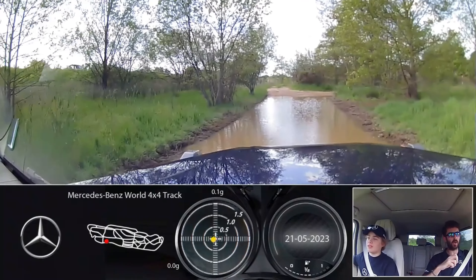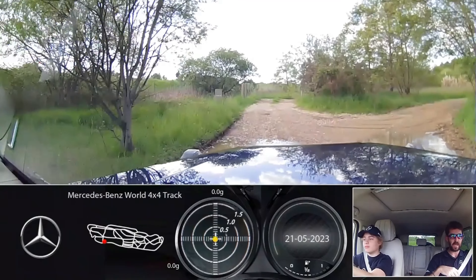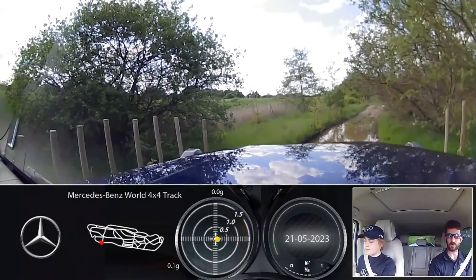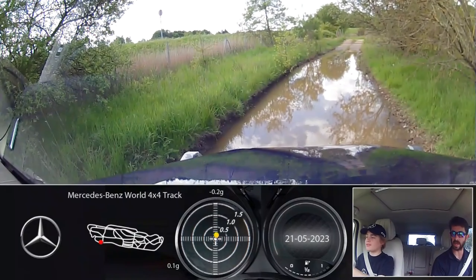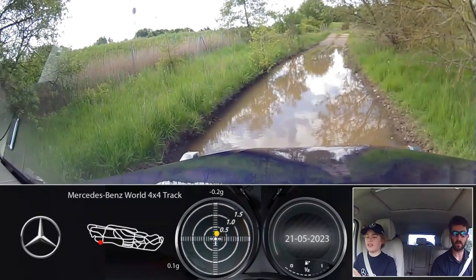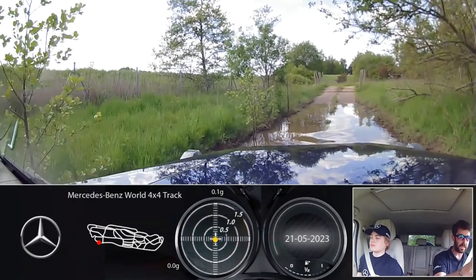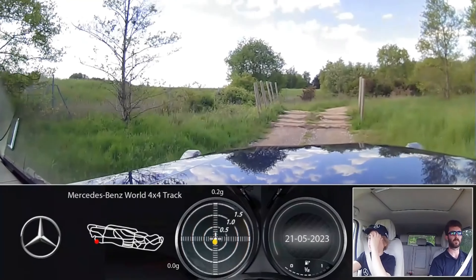Nicely done. We'll go straight on - see those wooden beams over there? We are going to head over those now. Be aware one of them drops downhill quite quickly, and one of the wooden beams has quite a big gap. Let it roll with a tiny bit of right steering. Good - on the brake here, stop us there. No gas, stay on the brake, ease off. It will move anyway - you don't actually need the gas. Once you put it into low range it puts it into G-mode. Keep cruising through.